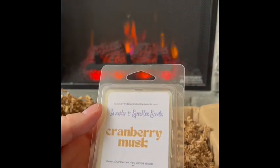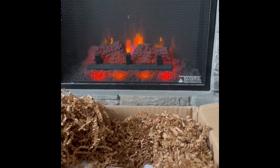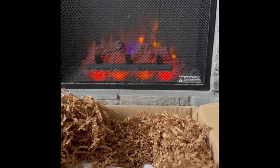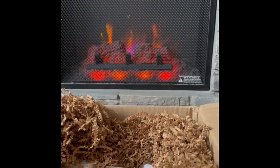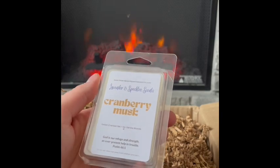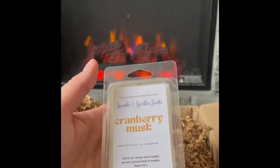Cranberry Musk: sweet cranberries and icy vanilla woods. That smells good — the muskiness is kind of soapy but in a good way. You get the sweet cranberries, but that icy vanilla woods is really coming through more. I think there's a hint of citrus in here maybe. I keep sniffing it like I can't get enough — this is really nice, cranberry musk. I don't think I've tried icy vanilla woods in any blends before but apparently I must like it. I'm definitely putting this in my melting basket soon.